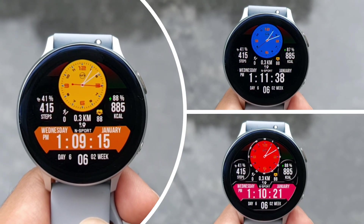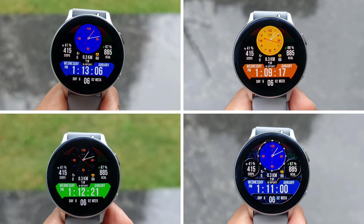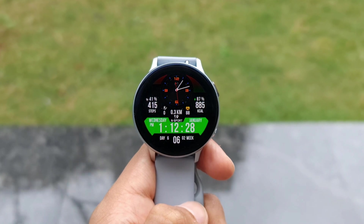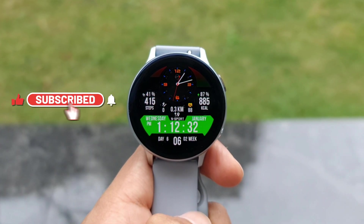Thanks to the developer for offering 50 free coupons per country. We have a coupon generator link, and I've left it in the description below. You guys can go ahead, generate your country-specific code, copy and paste it on the Galaxy Store to get this premium watch face for free. While you do that, make sure you leave a rating for the watch face on Galaxy Store.